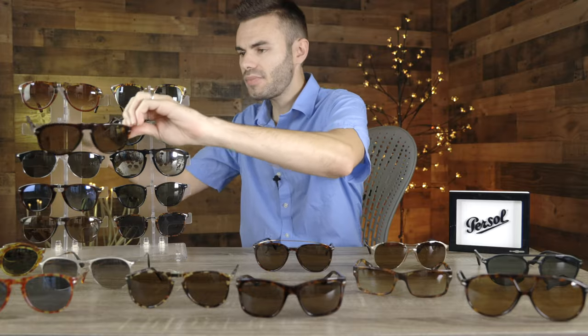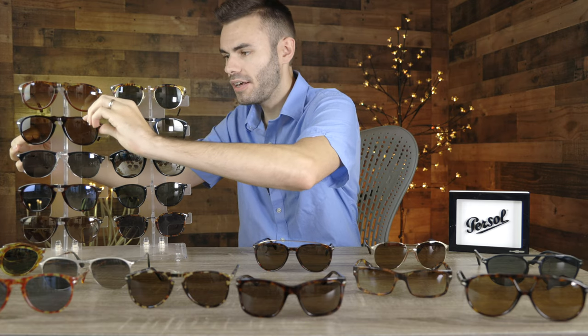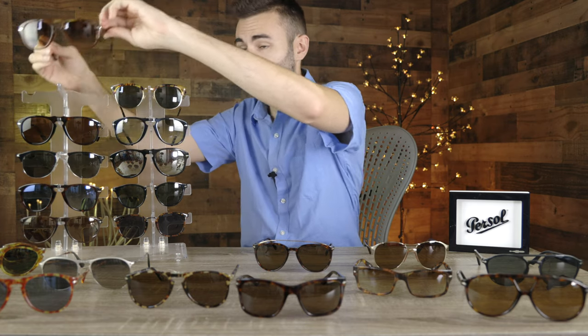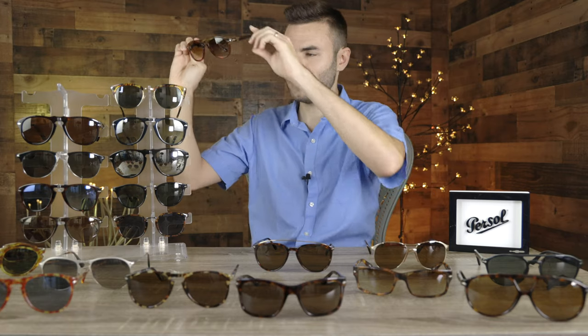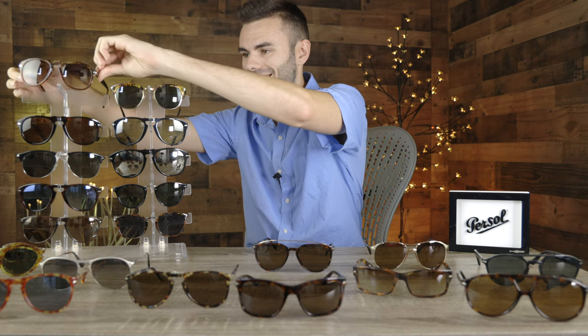These sunglasses first came out in 1957 and they still look fantastic to this day. The particular size I'm wearing right now is the 54 millimeter variant. I do also have the 52 millimeter variant, which is a little bit smaller, and these sunglasses also look really good on my face. With my particular face size, I can pull off both the 54 and the 52 millimeter. The 54 looks a little bit more masculine with its oversized styling.